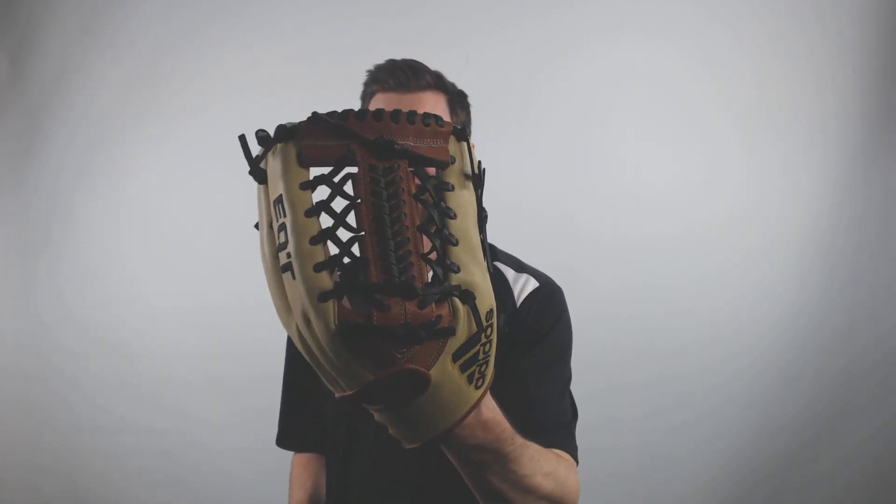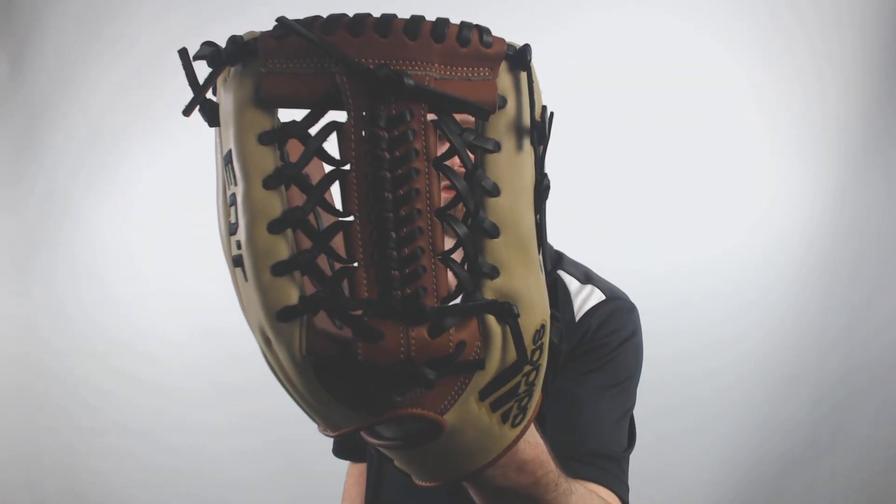What's up? It's Ben from JustBallGloves.com and today I have the Adidas EQT series 12.5 inch mitt. It's going to be 12.5 inches so it's going to be perfect for an outfielder, and it's going to have that modified T-web which is pretty popular for outfielders as well.